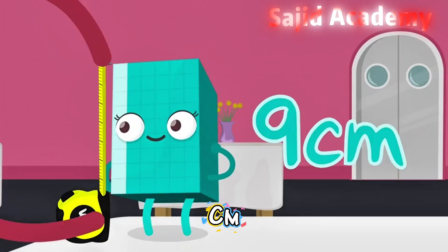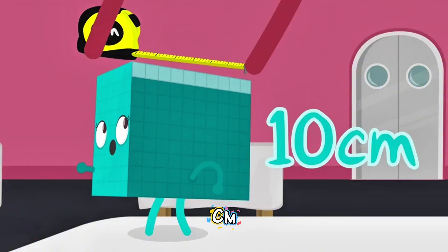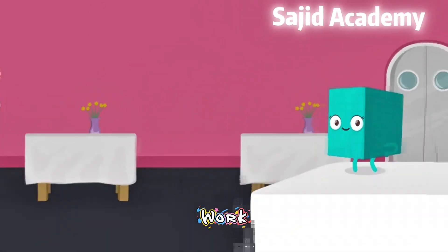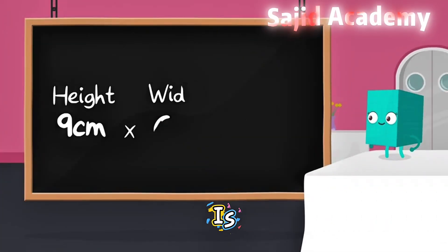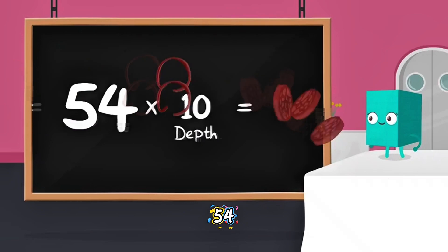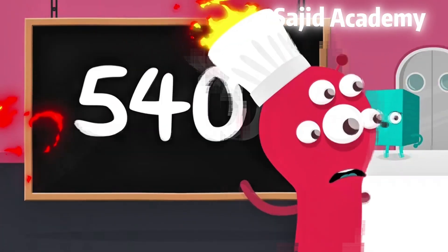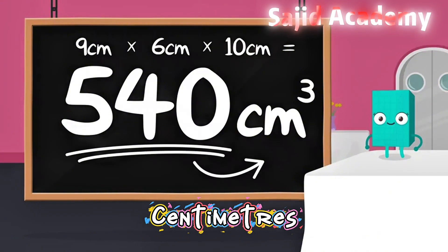She's nine centimetres high, six centimetres wide, and ten centimetres deep. Now that we know the height, width, and depth of the cuboid, we can work out her volume. All we need to do is multiply the height by the width by the depth. Nine times six equals fifty-four. Times this by ten and you get five hundred and forty. So the volume of our cuboid is five hundred and forty cubic centimetres.